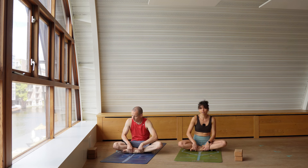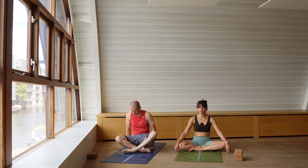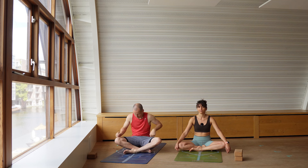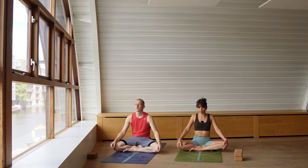You can always sit on top of a block if you feel you need it to elevate your hips and allow the knees to open to the side. Allow the shoulders to roll up and down, open the chest. Let's start to tune into the breath, breathing in and out through the nostrils, making sure that we are ready mentally, physically, and also spiritually to approach practice.